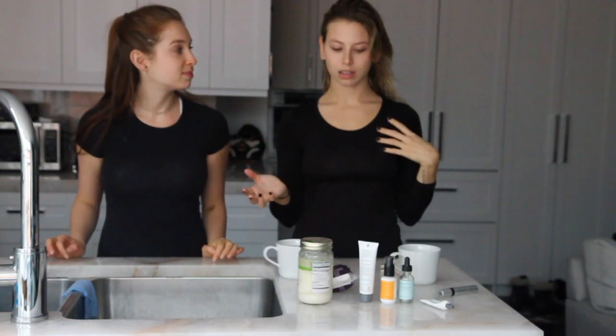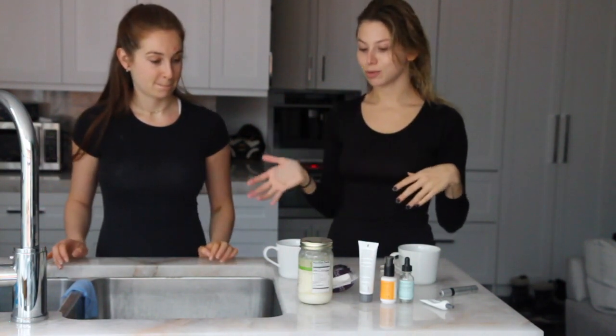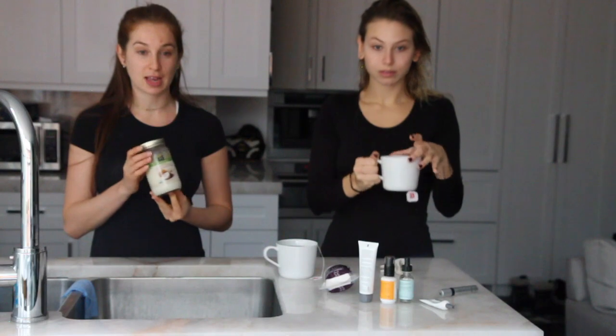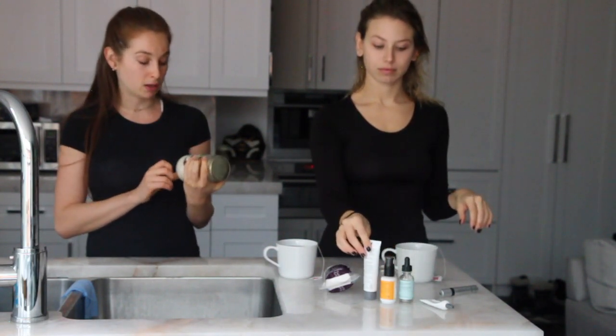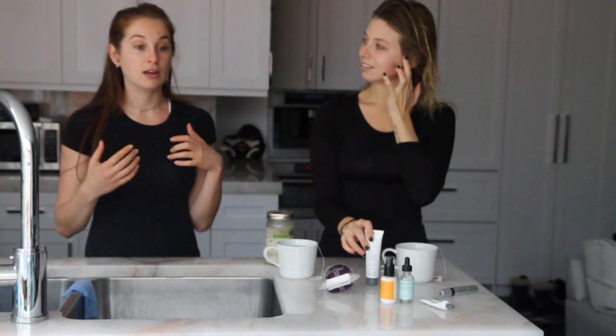I'm going to show you what I do after I wash my face. A lot of this stuff isn't all natural, but it's just stuff I love using. And Jess will show you what she does after she washes her face, which is all natural. Today I'm just going to be taking some coconut oil and warming it up between my hands and spreading it on my face. But at home I often use an oil mixture of jojoba oil, sea buckthorn oil, tamanu oil, and baobab oil — mix it all together and put it on.